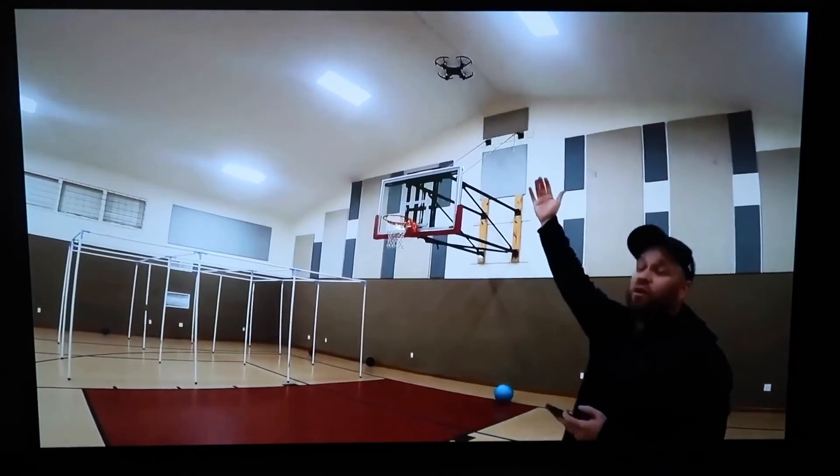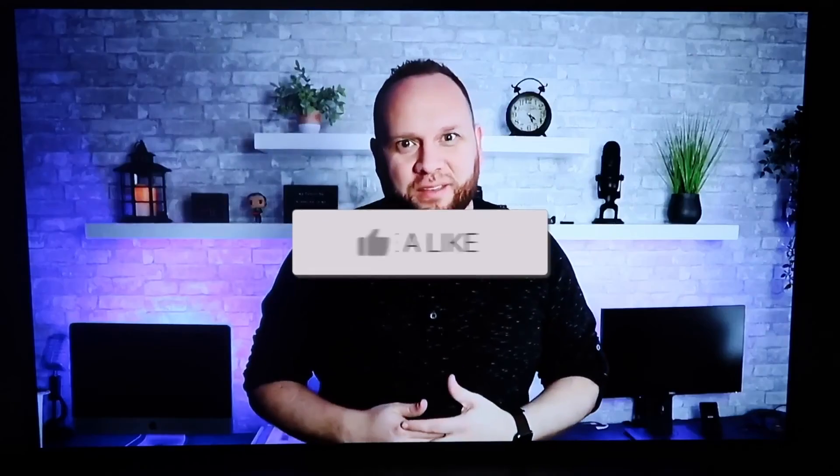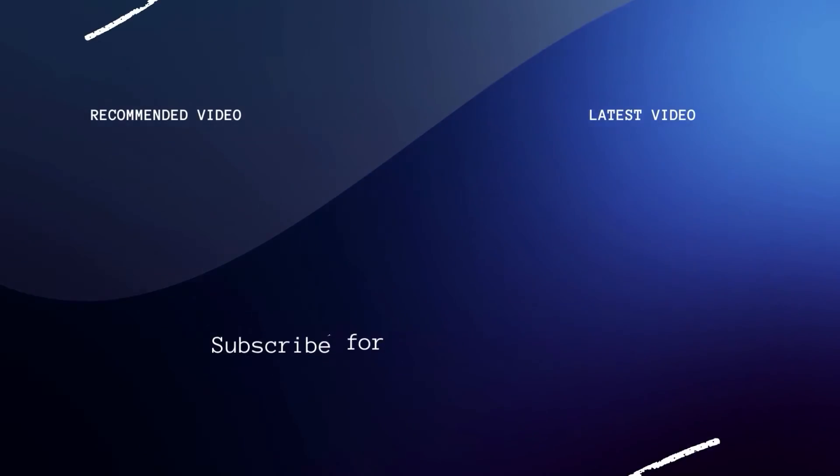So hopefully this video was helpful. If it was, go ahead and throw a thumbs up on it. Go ahead and subscribe to my channel. I make tech videos all the time and I'd love to have you back in the next one. Take care.